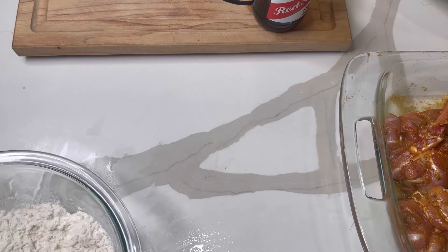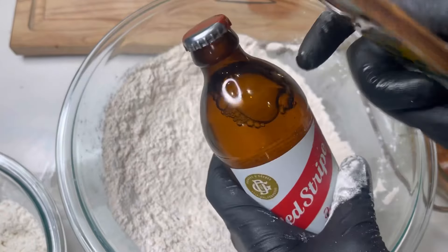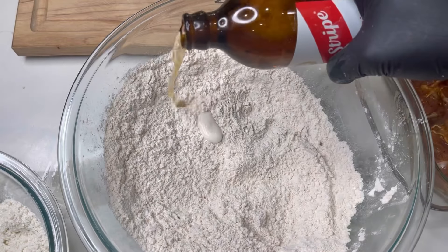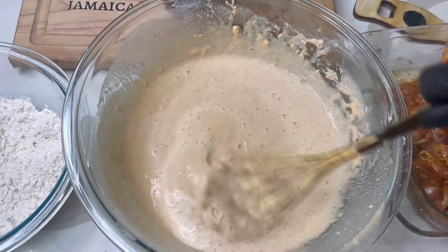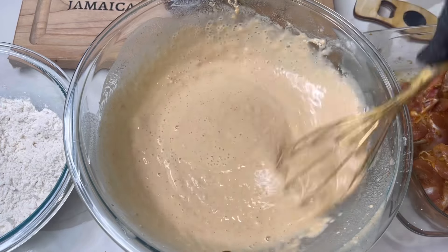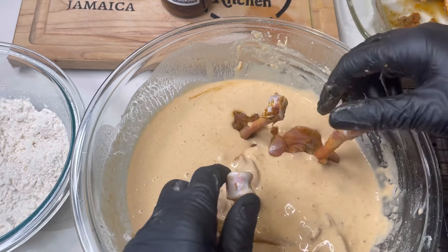I've already whisked everything up with the same seasoning added to the flour. Now I'm gonna add my Red Stripe beer — just make it soupy enough so it's not thick and clumpy. Use a whisk until it's fully dissolved, just like that. First I'm gonna dip the chicken in the beer batter, and then I'm gonna add it to the coconut flour mix.